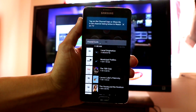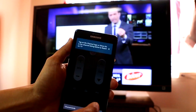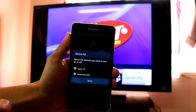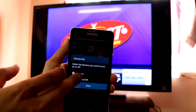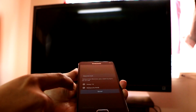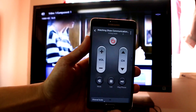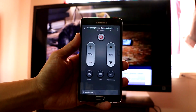Your channel guide is at the bottom, so just scroll down. To power it off, press the power button at the top — it will ask which device you want to power off. The top option turns off the TV and the bottom turns off the cable box. That's how you activate the TV remote control on your Note 4.